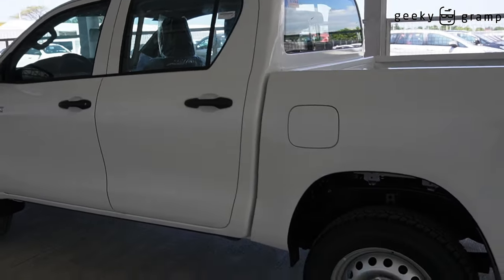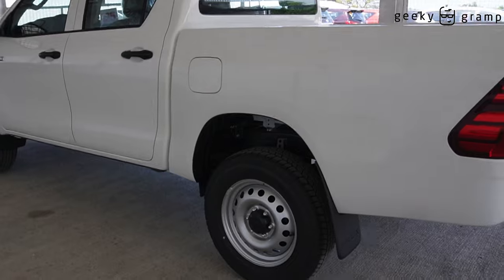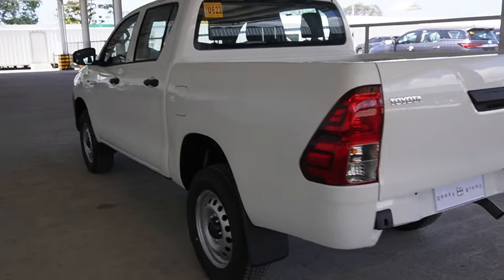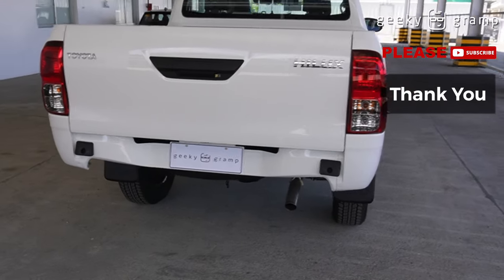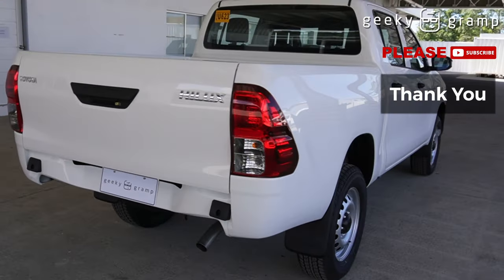So there you go. This is the Hilux 4x4J. It's lovely at 7,000, right?